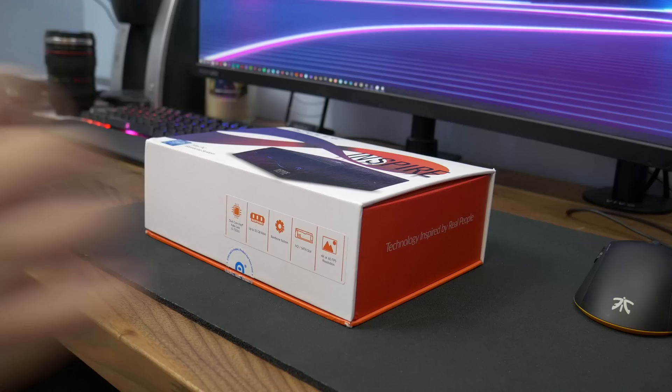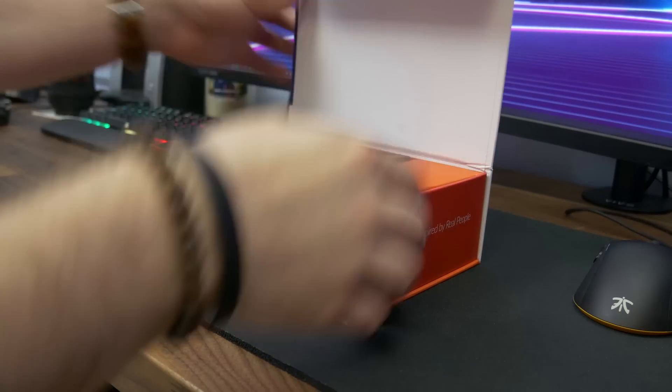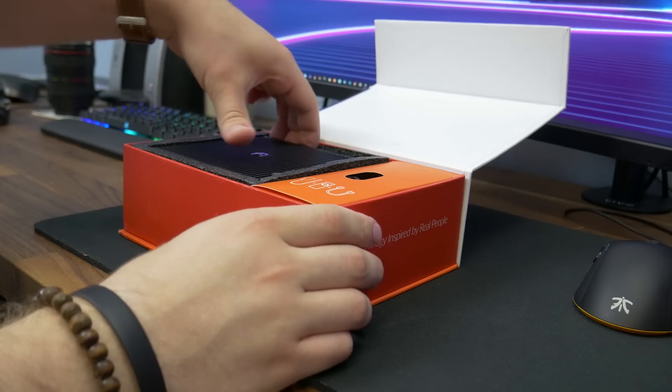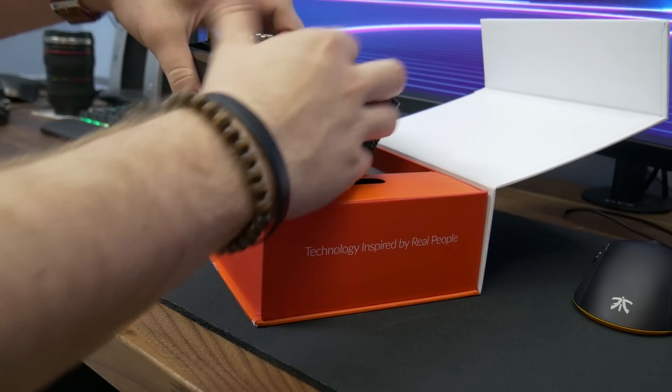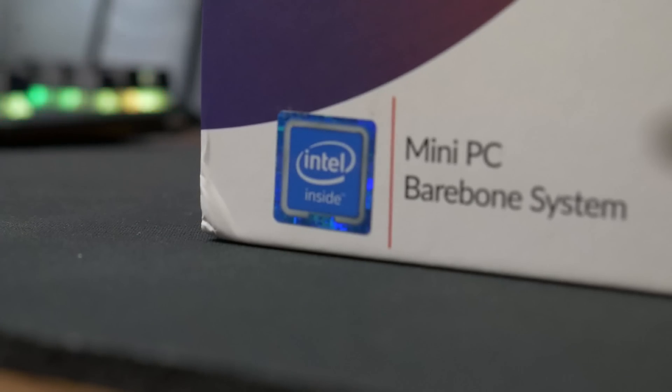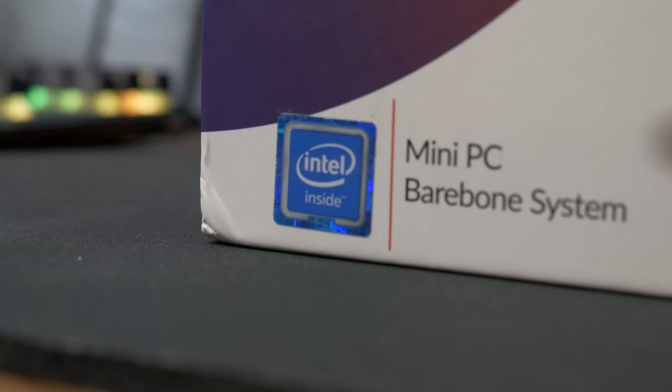So how about we get right into it? This is the Azul Aspire, which is a bare-bones mini fanless PC that comes in several variants ranging from the Kaby Lake i3s all the way up to an i7. Now yes, these are mobile CPUs — the U series of CPUs on Kaby Lake. They're the exact ones you would find in laptops. However, this is still a massive upgrade over the original Intel Atom CPUs that are in most mini PCs.